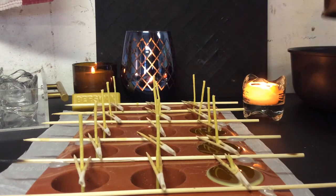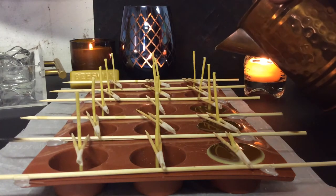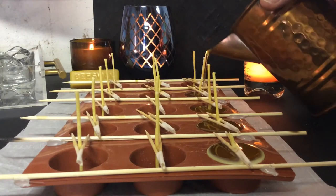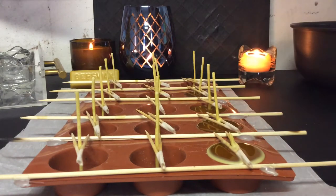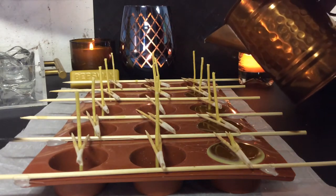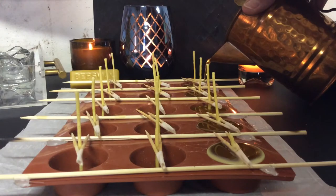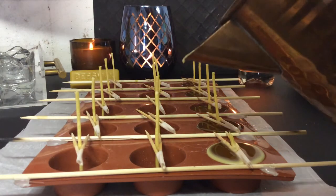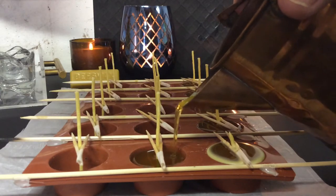So I prepared the petaphore pan by putting the primed wick and wick tabs into each petaphore place. Each little hole has its wick adhered to the bottom with hot glue. So I glued in the wick tabs. I'll show that in a separate video.